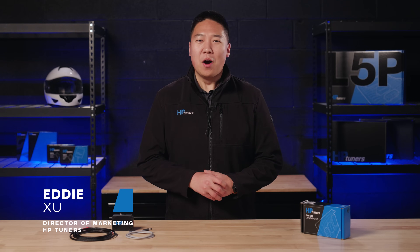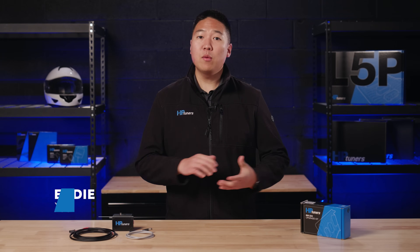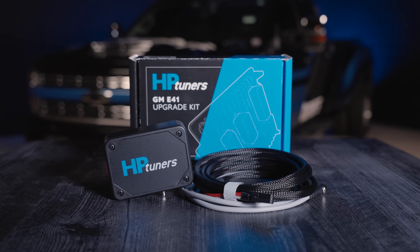Hey guys, welcome back to another video. My name is Eddie and I'm the Director of Marketing here at HP Tuners. Today we're going to walk you through the entire process of upgrading the E41 ECM in your 2017 or newer Silverado or Sierra 6.6 liter with the new GM E41 ECM upgrade kit.